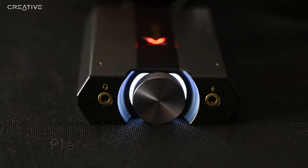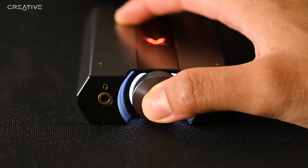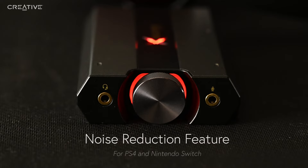The default will be in white where you can adjust headphone or speaker playback volume. When it turns red, you can adjust the side tone volume to optimize chat and game audio. For clearer comms on your PS4 or Nintendo Switch, simply activate noise reduction inside tone mode — double press on the volume knob to toggle between switching on and off.